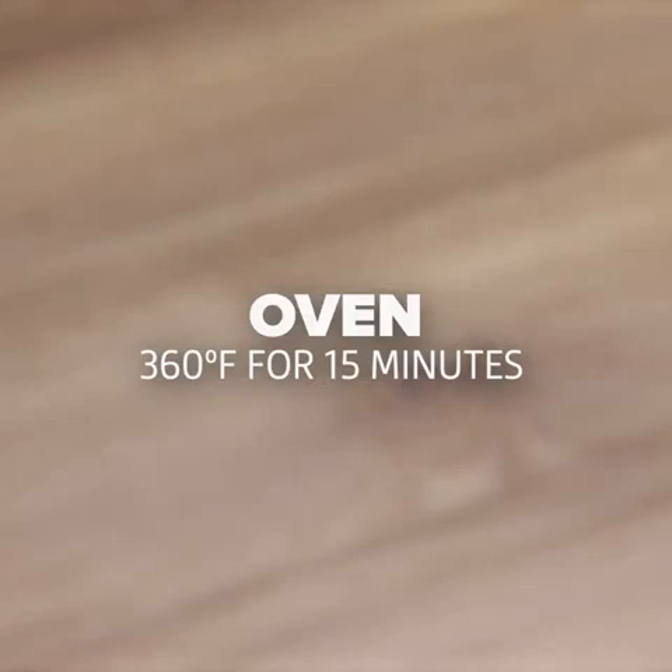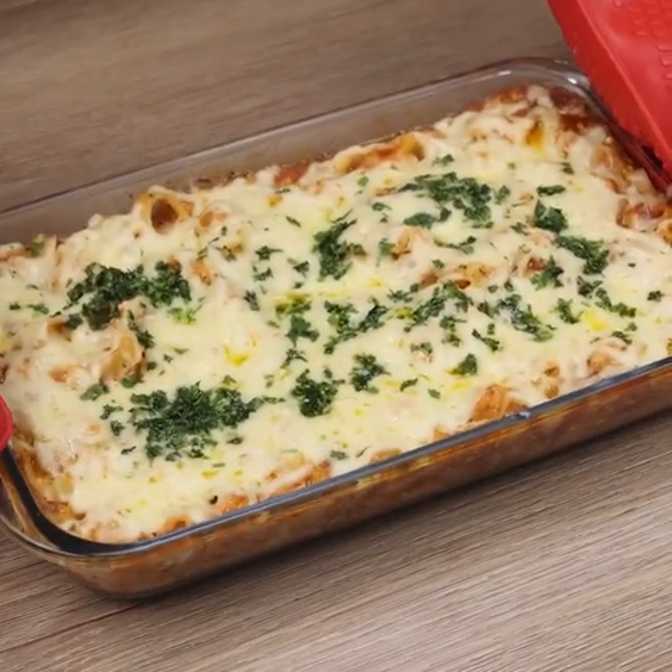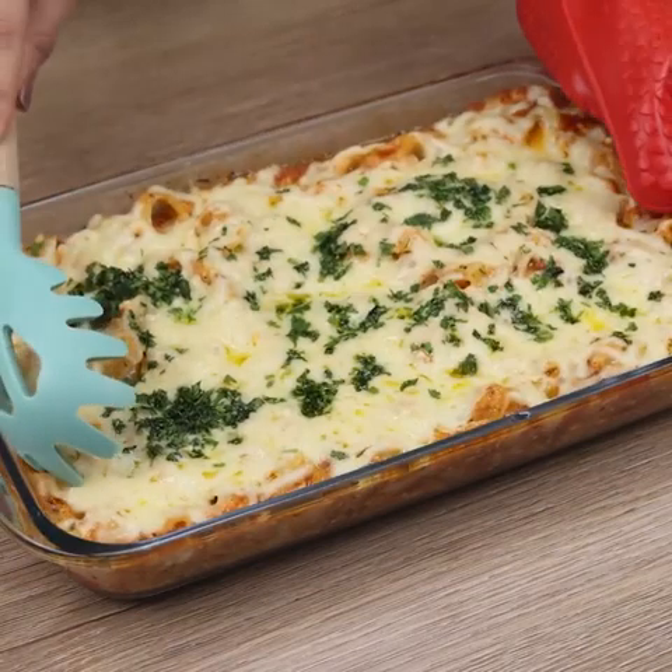Let's bake at 360 degrees Fahrenheit for 15 minutes. And our recipe is already ready — look how delicious it is.